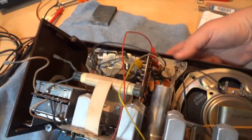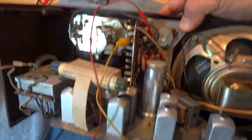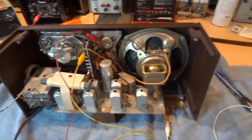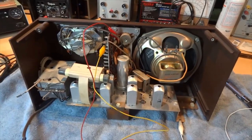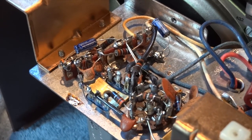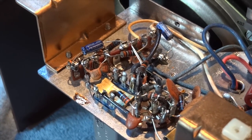So I've got four electrolytics to change out, and that's all it's really going to take to bring this thing back to life. Here's a look at two of the new capacitors after they've been installed.